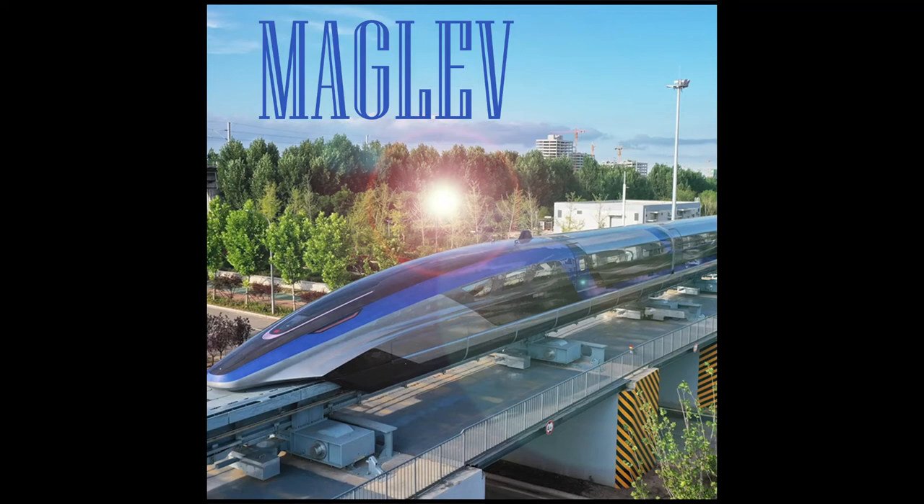Maglev train, everybody loves a maglev train — it's high-speed transport you can count on.